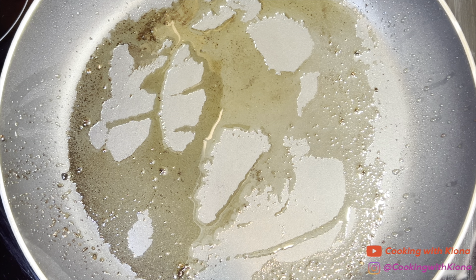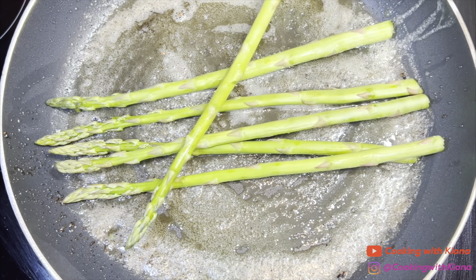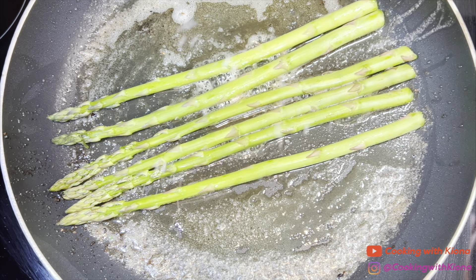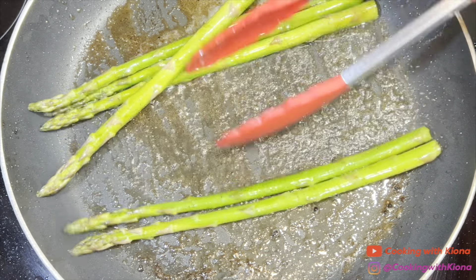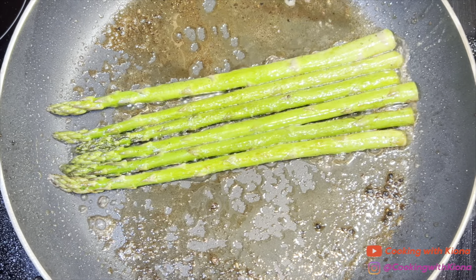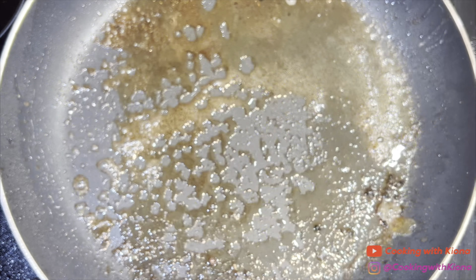This is optional, but you can also cook some asparagus to go with your lamb chops. In the same pan you cooked your lamb chops, add 1 tablespoon of butter. Once the butter has melted, add six spears of asparagus, then season with salt and pepper. Cook them for about three to four minutes or until tender, then take them out of the pan and plate everything up.